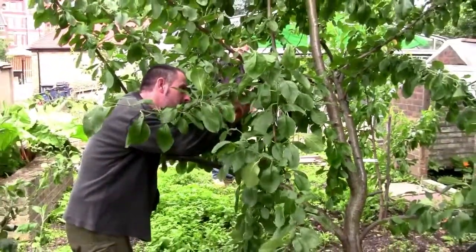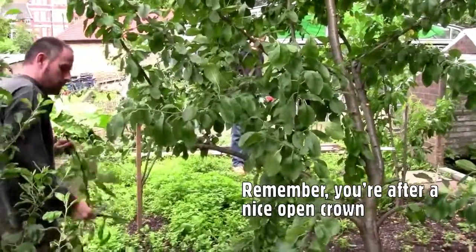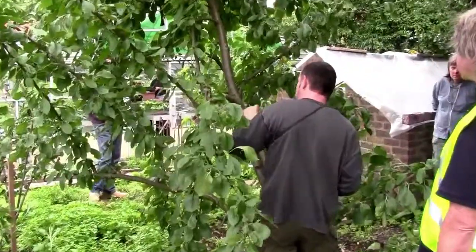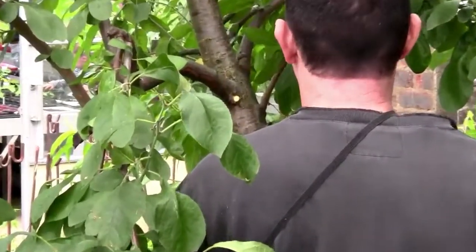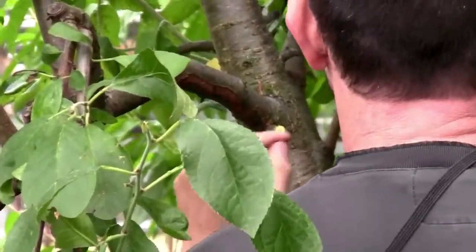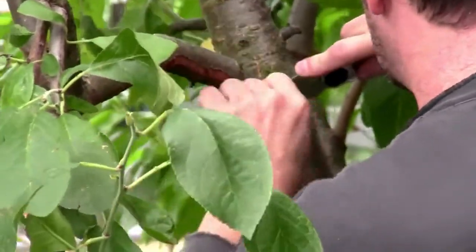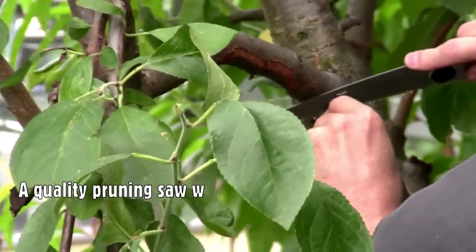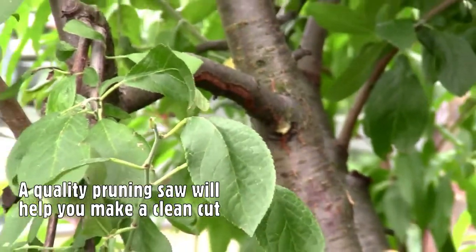Just systematically repeating the very simple steps — taking out these crossing branches. With twisted branches you want to work out what angle the branch actually goes onto the stem, and that's the angle at which you want to prune it, because you want that nice, tidy, small wound fairly close to the stem.